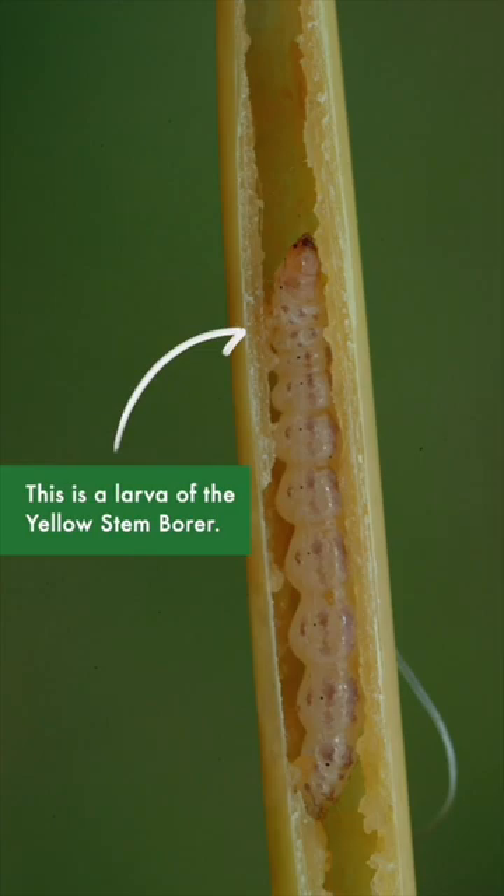This is a rice yellow stem borer, and this is its larvae.